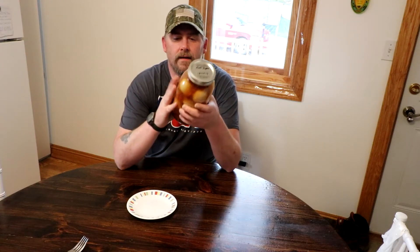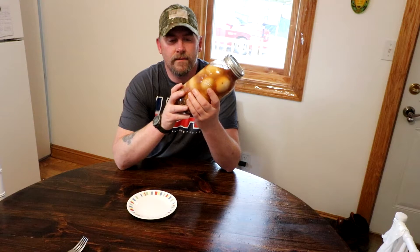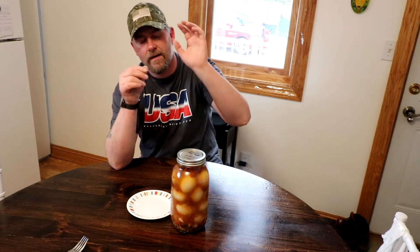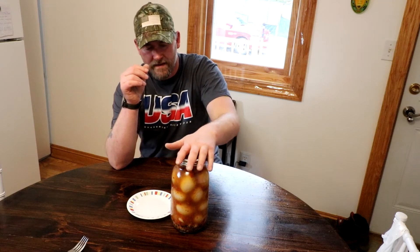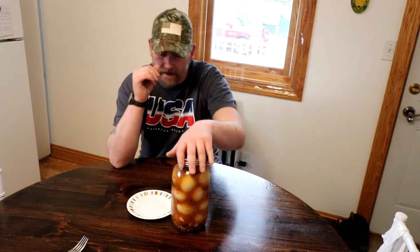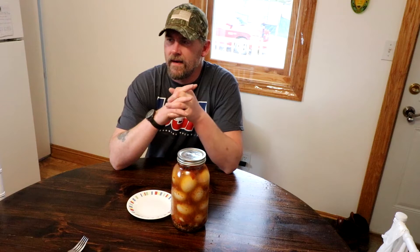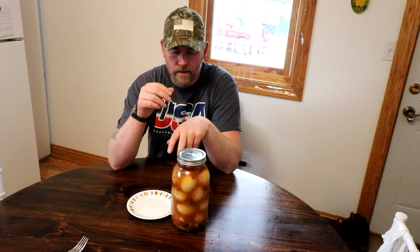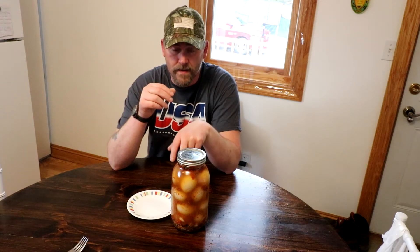All right guys, thanks for coming back. Today is a big day — I've had a lot of emails asking about how these things are. These are the Carolina Reaper pickled eggs that we made. Here's a link to that video if you want to go check out how they're made. We did try an egg a couple months back to find out if it was warm enough, and I thought it could use a little bit more, so I stuck another two or three pieces of Reaper pepper in here.